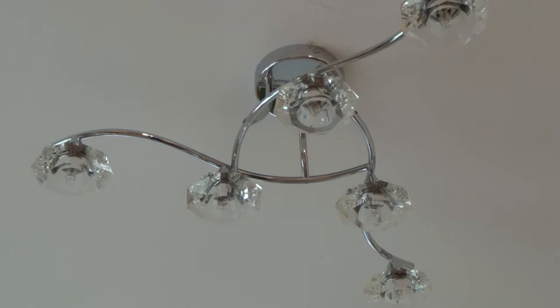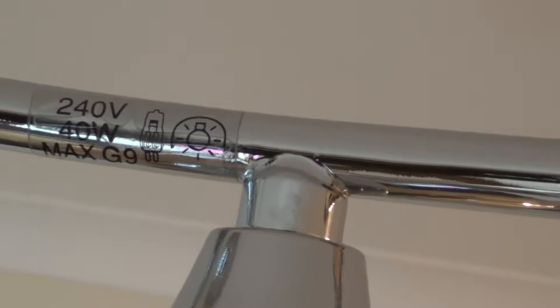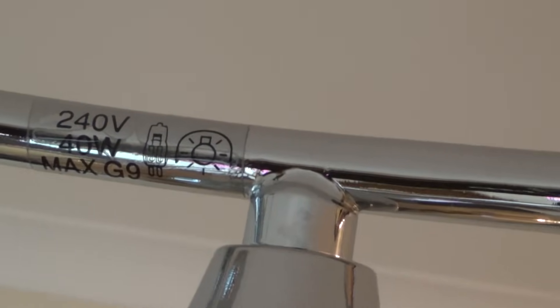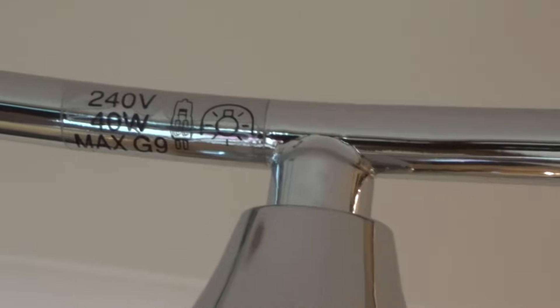If you're worried because the previous people might have put the wrong lamp in, you can always have a little look at the actual light fitting, because often you'll find it will be marked somewhere. If you have a look, you'll be able to see that it says 240 volts, 40 watts max, and it's a G9 fitting.